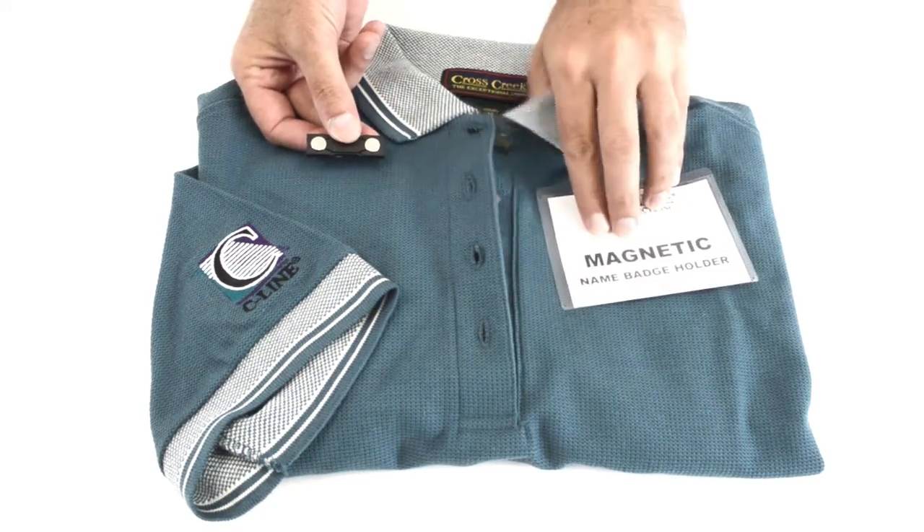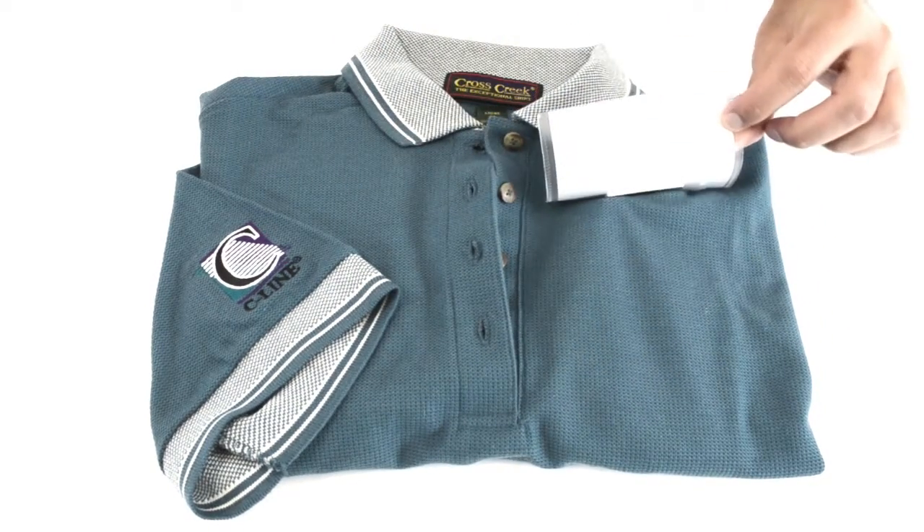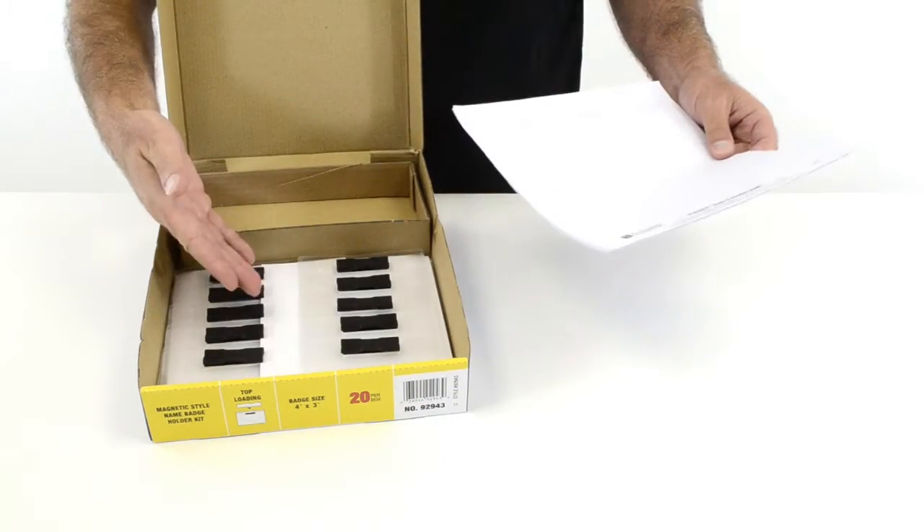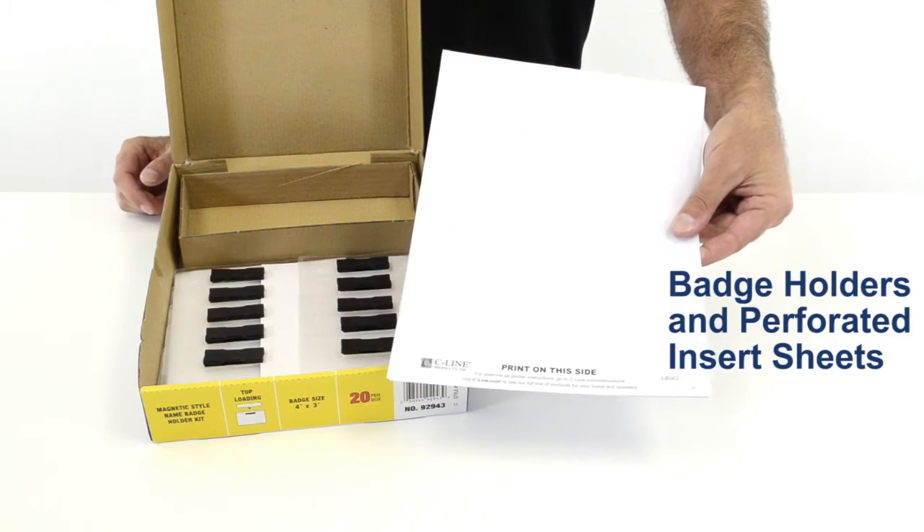The badges easily attach, and with no pins or clips, they won't damage clothing. Inside the box, you'll find badge holders, as well as inkjet laser insert sheets.